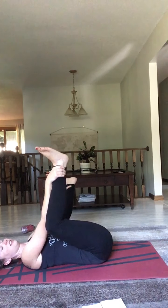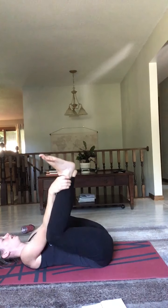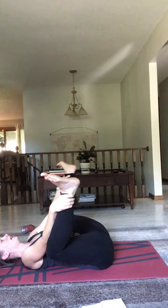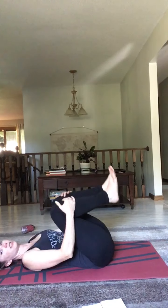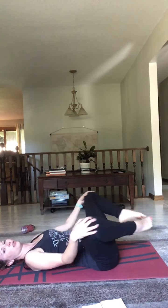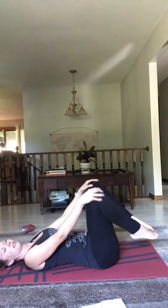Next, we're going to come into a seated position on our mat and I'd like you to try butterfly pose. Bring the soles of your feet together — it's okay if your knees are up high. It might be helpful to grab some yoga blocks to keep under your knees so that you're comfortable. Make sure your spine is long and straight, crown of your head up. If you can, hold on to your ankles or your feet and lean forward. Hold this position for a couple of breaths — inhale, exhale, inhale, exhale, inhale, exhale.